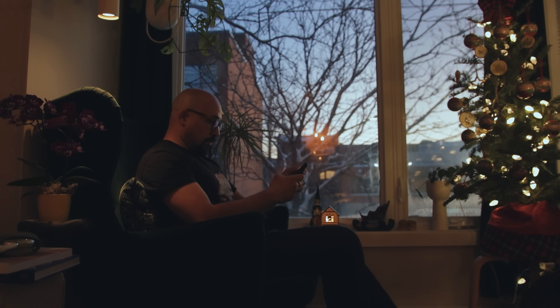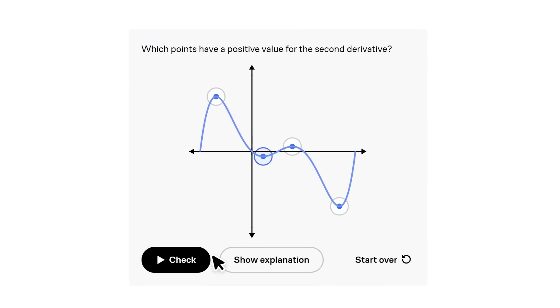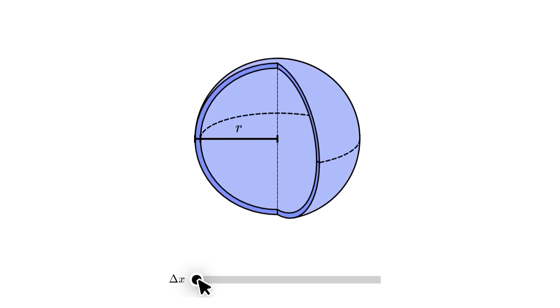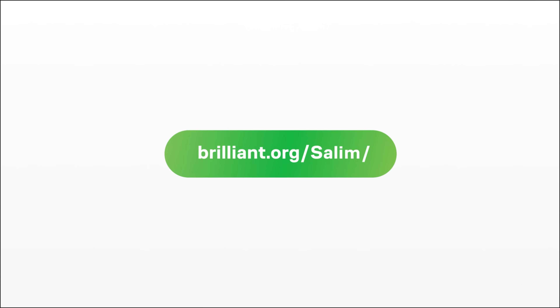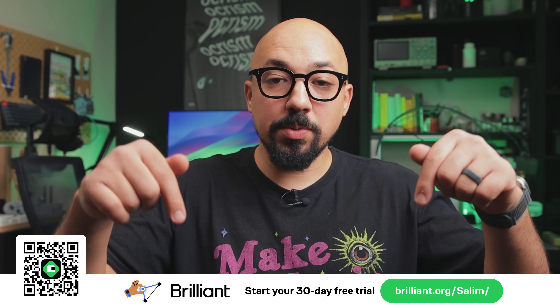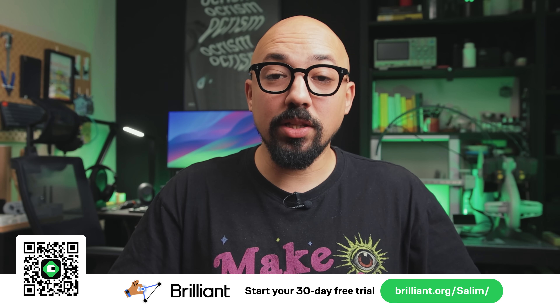Lately, whenever I had a few spare minutes, I've been trying to solidify some foundational math concepts that I didn't fully grasp before. Seeing these concepts come to life through interactive lessons makes learning both enjoyable and more effective. If you're interested in learning new things and building new skills, check out Brilliant. To try everything they have to offer free for a full 30 days, visit brilliant.org/salim or scan the QR code on screen. I'll also leave a link in the description to get 20% off the premium annual subscription. Thanks to Brilliant for making this video possible — now let's get back to the project.